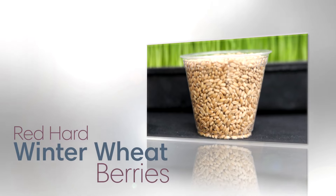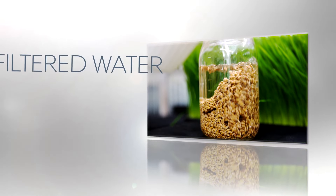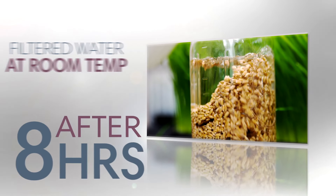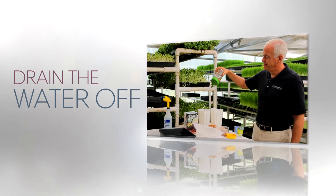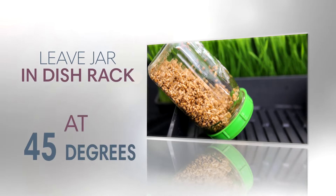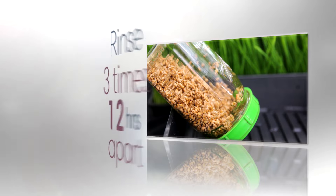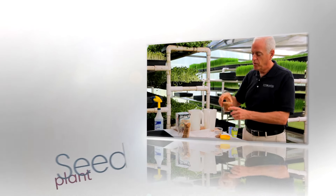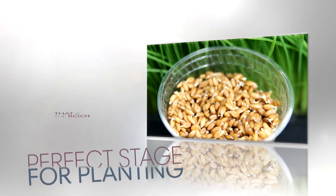I'm going to put one cup of red hard winter wheat berries into the mason jar, and then I'm going to soak for eight hours in fresh filtered water at room temperature. After eight hours of soaking, I place the sprouting lid on and then simply drain the water off by inverting the jar. I leave the jar at a 45 degree angle in a dish rack, and I rinse three times, 12 hours apart. After three rinses, your seeds will be germinated and ready to plant. They'll have these tiny little white nubs off to one side — that's the root beginning to emerge from the shell. That's the perfect stage for planting.